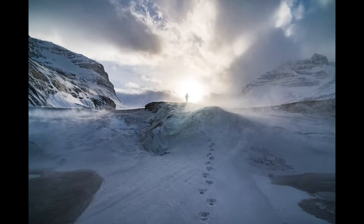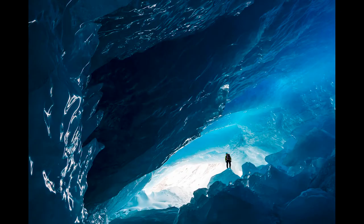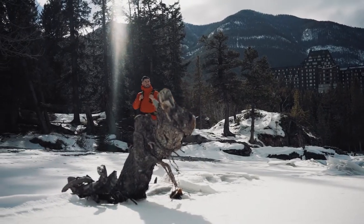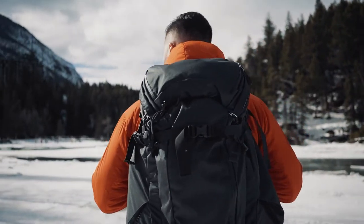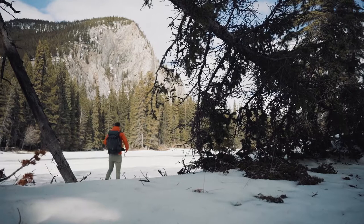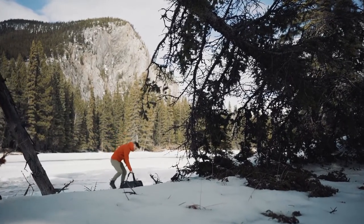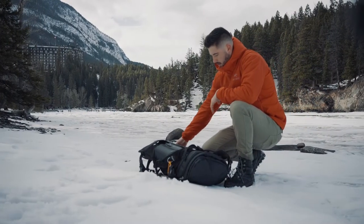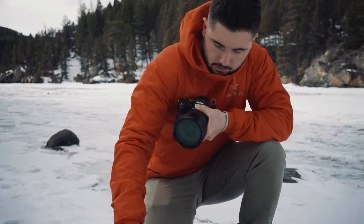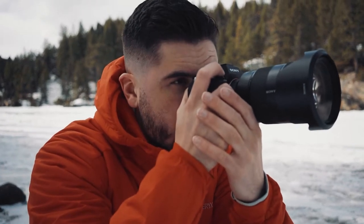Cold weather shooting conditions are absolutely my favorite time to create unique photos with a lot of character. Venturing out into the freezing outdoors is a little bit less approachable than summertime though. That's why I want to share what I pack in my camera bag to capture images in the cold. Here's a look at some essential pieces of equipment that I always pack on my cold weather shoots. These are just the basics and they're going to vary a lot depending on the activities that I'm shooting or participating in, but hopefully you'll get a pretty good idea of what my pack looks like on most cold weather shoots.